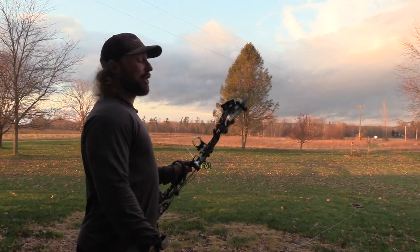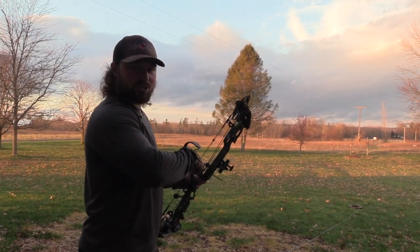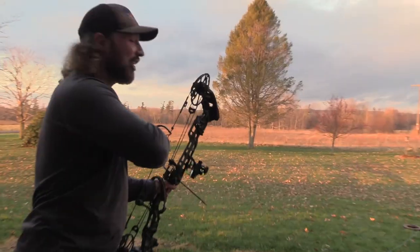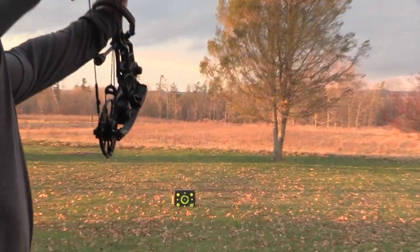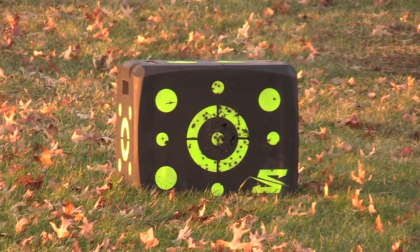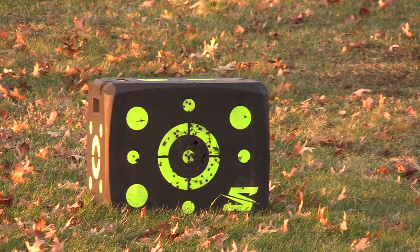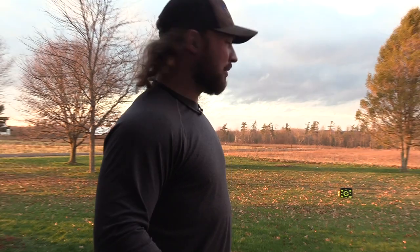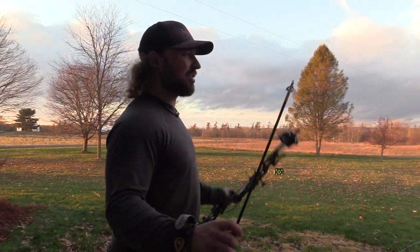First up, we've got the Pharmacon — just an accuracy test, putting it dead center at 20 yards. There's zero wind, light crosswind, so should be minimal interference. And just as I say that, the wind picks up. Shot low right. So the Pharmacon shot low right — now let's see how the Toxic shoots.